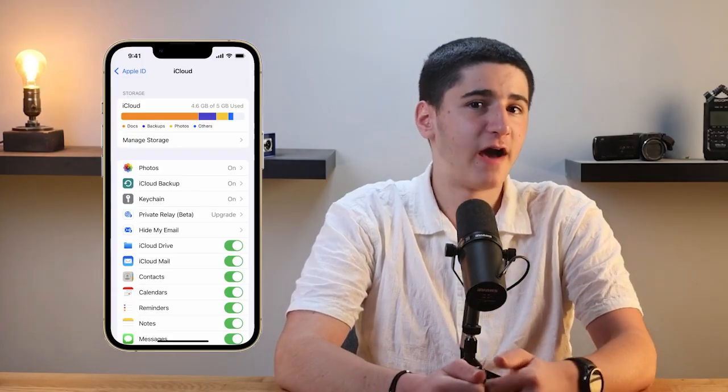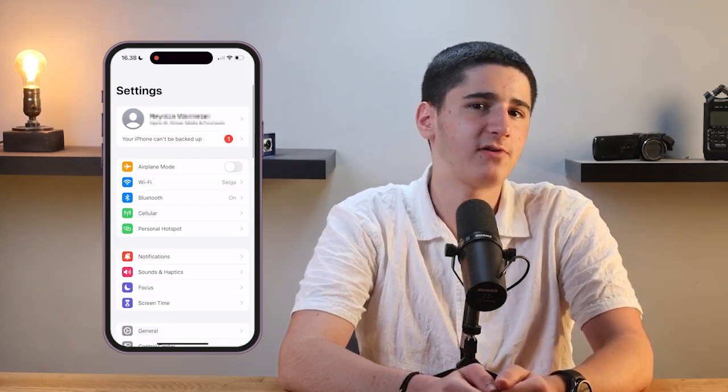So if you find this video helpful, don't forget to hit that like button and subscribe for more tech tips and guides. Now let's get started. The first thing you need to do is make sure you have enough iCloud storage available for your backup. Apple gives everyone 5GB of free iCloud storage, but if you have a lot of data on your iPhone, that might not be enough. To check your iCloud storage, start by opening the Settings app on your iPhone.